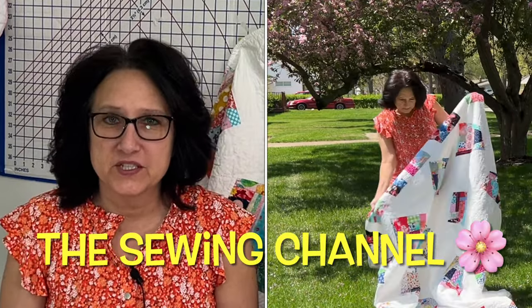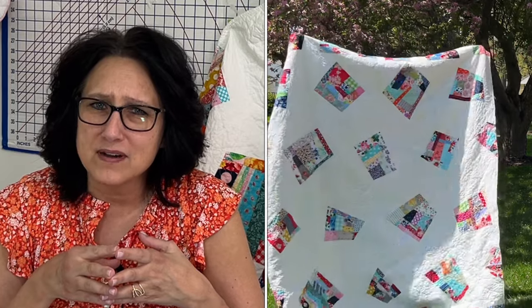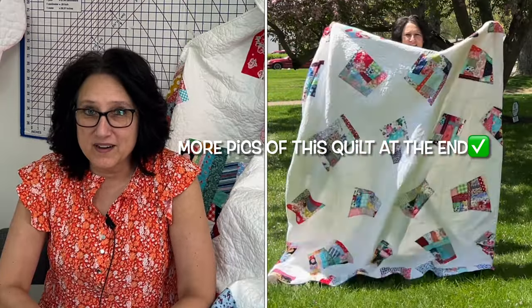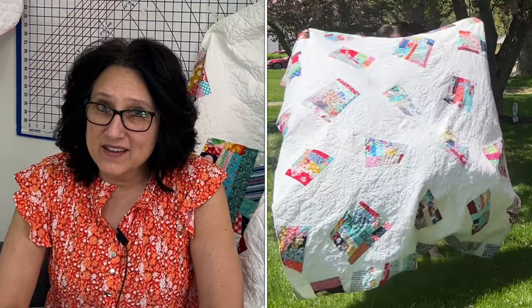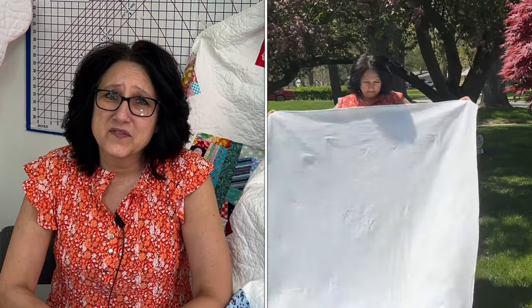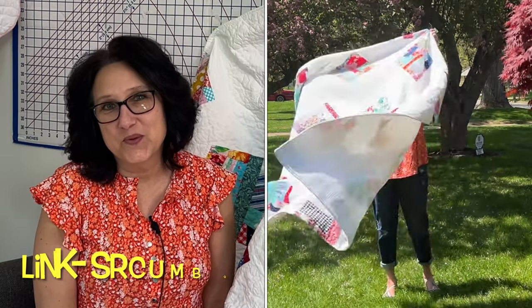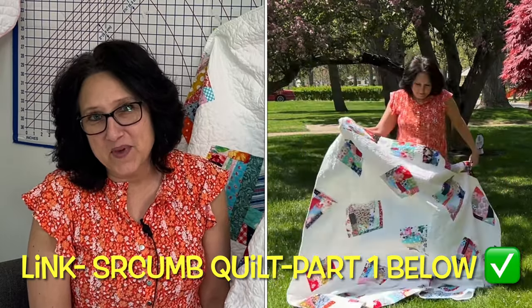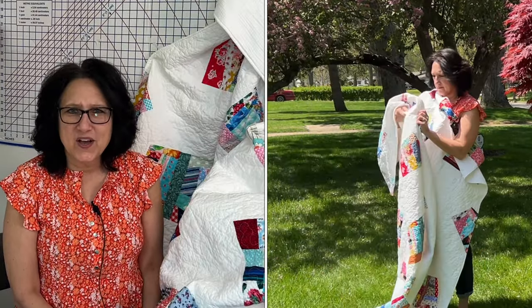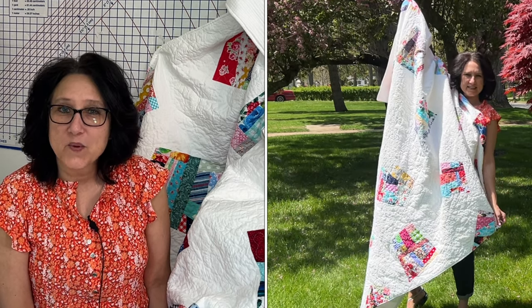Hi friends, Tracy here from the Sewing Channel. Welcome back and if you're new here, welcome. I'm going to share with you how I backed my scrum quilt with double gauze. I've always wanted to use gauze on the back of one of my quilts, so when it was on sale a couple of months ago, I bought a bunch of it. I just loved the way that it felt against my skin. It came out pristine. Let's get busy backing our scrum quilt with gauze.